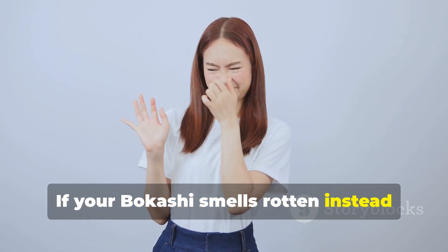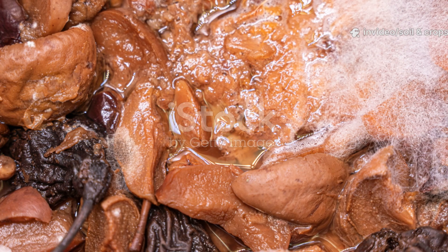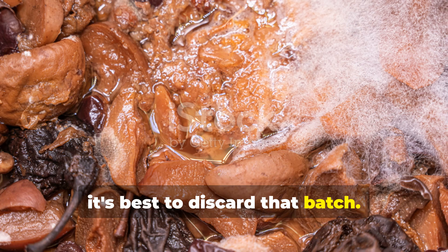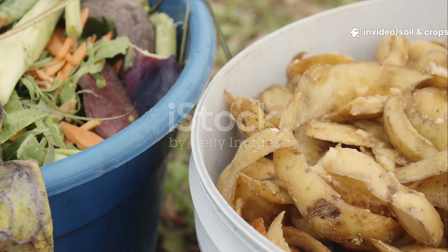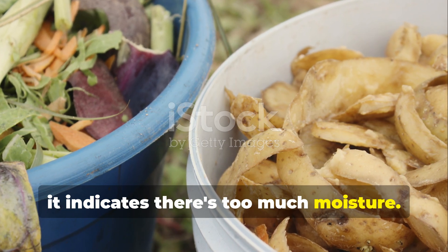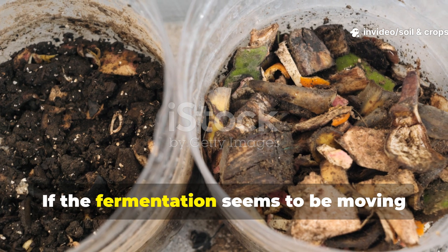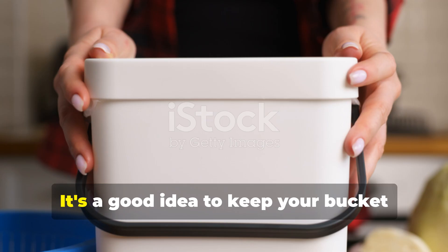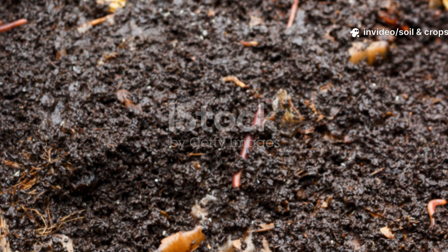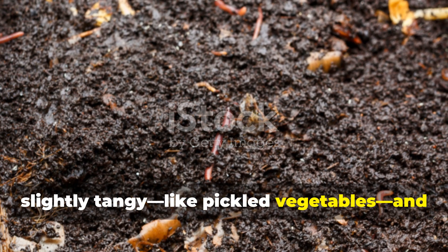If your bokashi smells rotten instead of sweet and sour, it means air got inside — compress your layers better next time and make sure the lid stays airtight. If you see black or green mold, discard that batch and clean your bucket with vinegar before starting again. If the contents look too wet, add some extra bokashi bran to absorb the moisture. If fermentation seems slow, the temperature might be too low — keep your bucket indoors, ideally between 20 and 25 degrees Celsius. Remember, a healthy bokashi bucket always smells slightly tangy, like pickled vegetables, and never rotten.